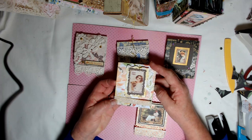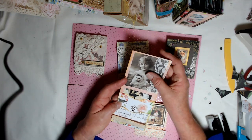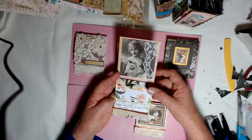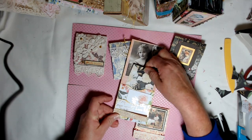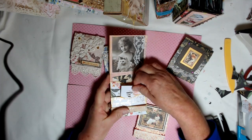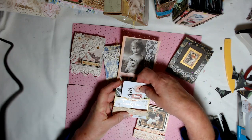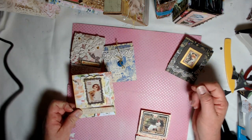This one is a matchbook, a little bit larger. And on the inside of it, I put a vintage image and I put pockets. So it has a pocket there with a little tag behind it, and it has a pocket here with a little tag in there. And then it just tucks in right there, and that one's held together with one staple.